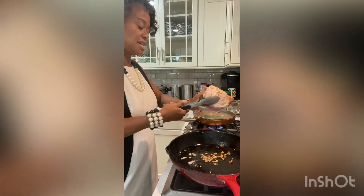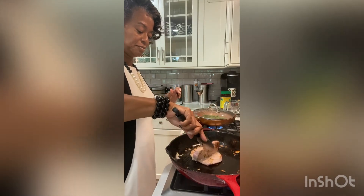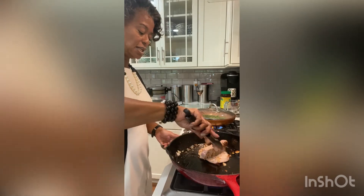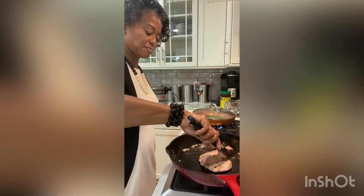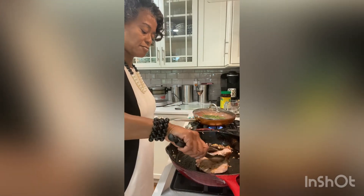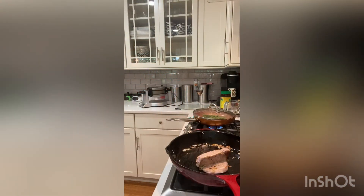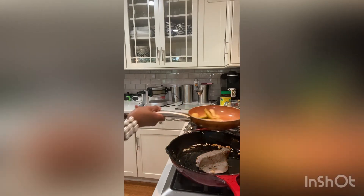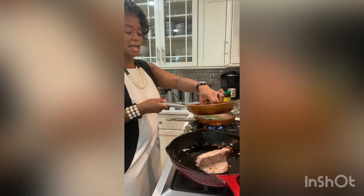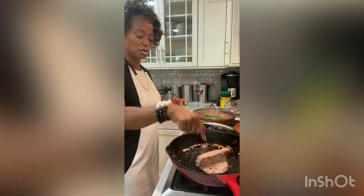This meat is ready on the other side and now we're going to open it up. I'm going to turn it down a little bit because I almost want it to be a little crispy fried too. I'm going to take my apples off the eye, because again, I don't like my apples to be very soft, and I know I'm going to cook them just a little bit longer with the pork.